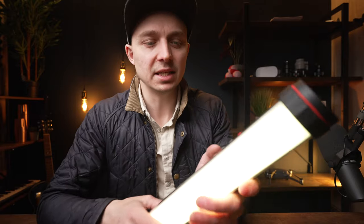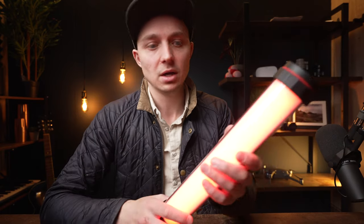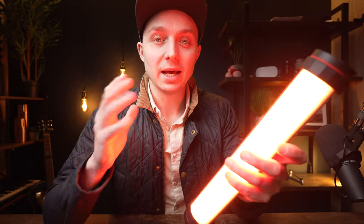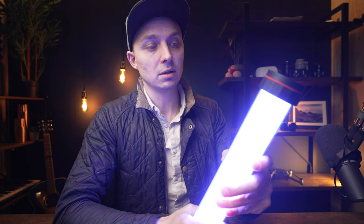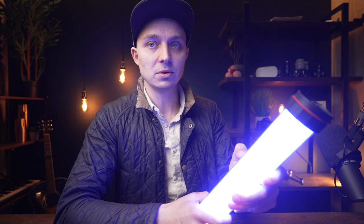It also has R Gel and L Gel settings — I presume that's to match particular gels you might use for lighting. I don't have any of those gels so I can't judge the accuracy. In that mode you do have access to intensity. Then there's HSI mode, similar to HSL in editing, where you can change the hue, saturation, and what they call intensity — which is similar to luminance in Lightroom. You can cycle through the spectrum and adjust saturation, which essentially takes it from full colour to white.